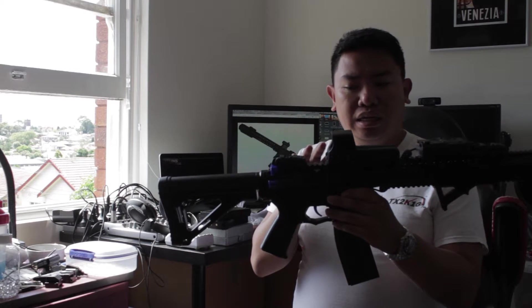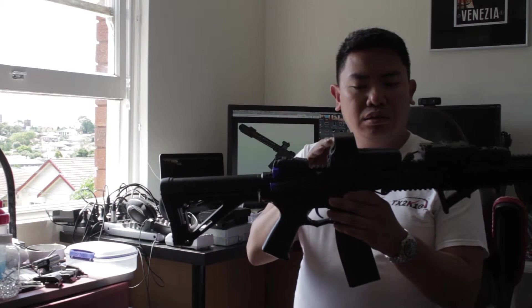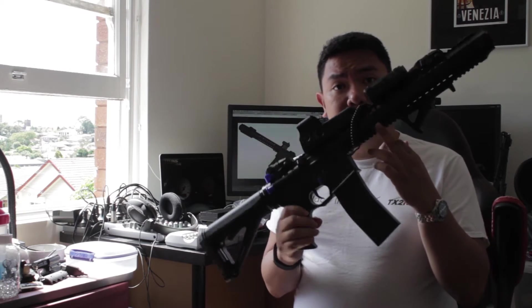The only things I've changed on this blaster is I've put on some backup sights and also this holographic sight here. The reason why I've done that is because you get these plastic sights which are a little flimsy, and if you're playing with your friends, these will probably fall down. Also, since the gun is made out of plastic — even to the point where the inner barrel is a plastic tube — the accessories that came with it felt really loose and flimsy.